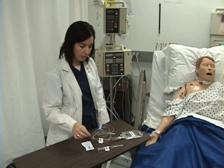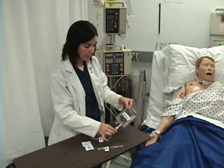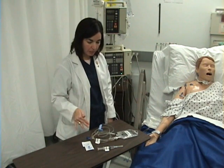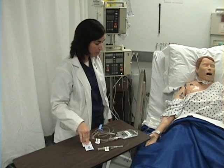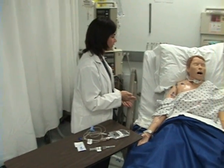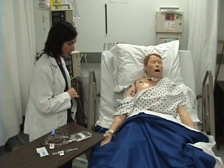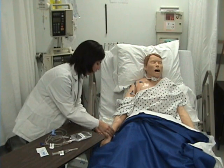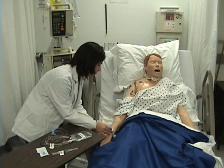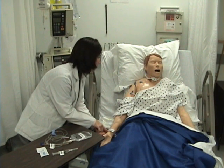The patient has been ordered to receive IV Push Reglan and IV Piggyback Nexium. I have gathered my supplies with my alcohol preps, entered the patient's room, washed my hands, and introduced myself to the patient. I will explain to her that she will be receiving medications, then ask her to state her name and date of birth as I check her identification bracelet. I will also ask the patient if she has any allergies.